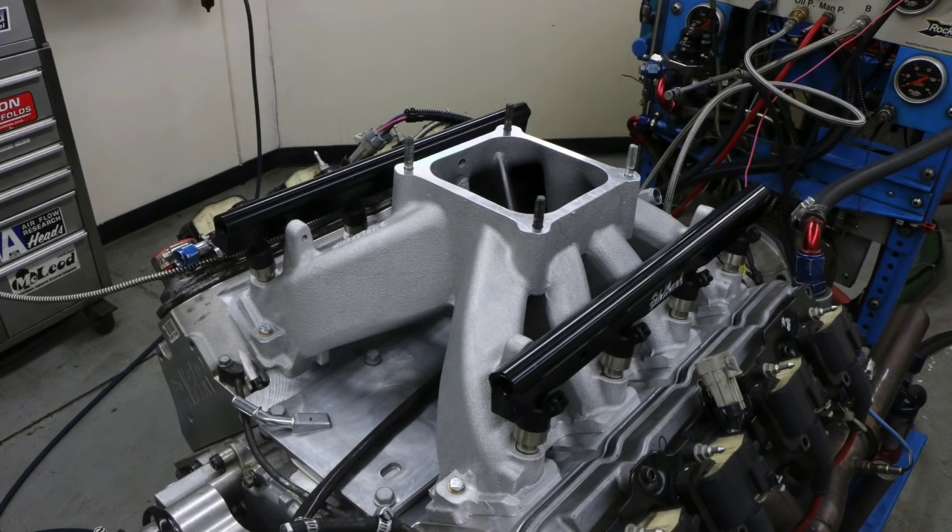Here's the reason you stayed: I'm auctioning off this LS3 Edelbrock 4500-flange single-plane intake manifold. You can check out the results in the video where we ran it fuel-injected, or the video where we ran it carbureted — both LS3 intake tests are linked. This intake is for a rectangle-port LS3 with a 4500 dominator flange — you can run a throttle body or carburetor. It's designed to make power at high RPM and is best used on a stroker like a 416 or 427 or bigger. Highest bid in the comments wins — I'm trying to raise money for more engines and dyno testing. Like, share, subscribe, ring the bell — I'll keep testing.